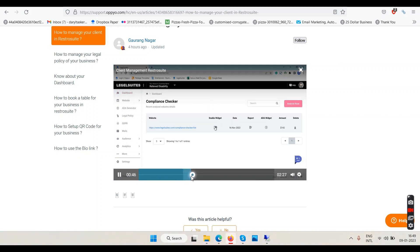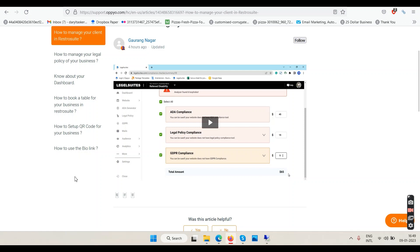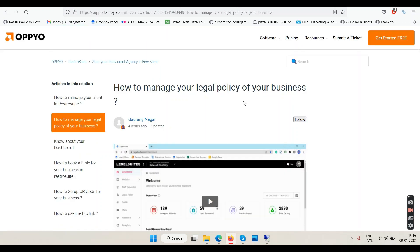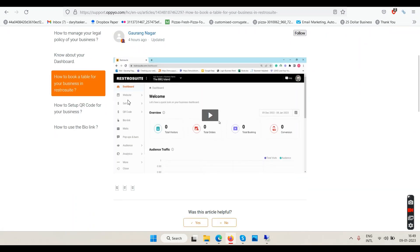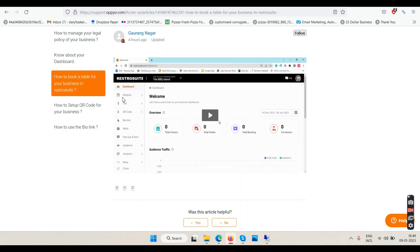It looks like they created an ADA compliance thing — previously they had a software called Legal Suites which dealt with ADA compliance on websites, and in the training they're still talking about that same thing. So they seem to be mixing and matching — some features are from the old product and some are new.